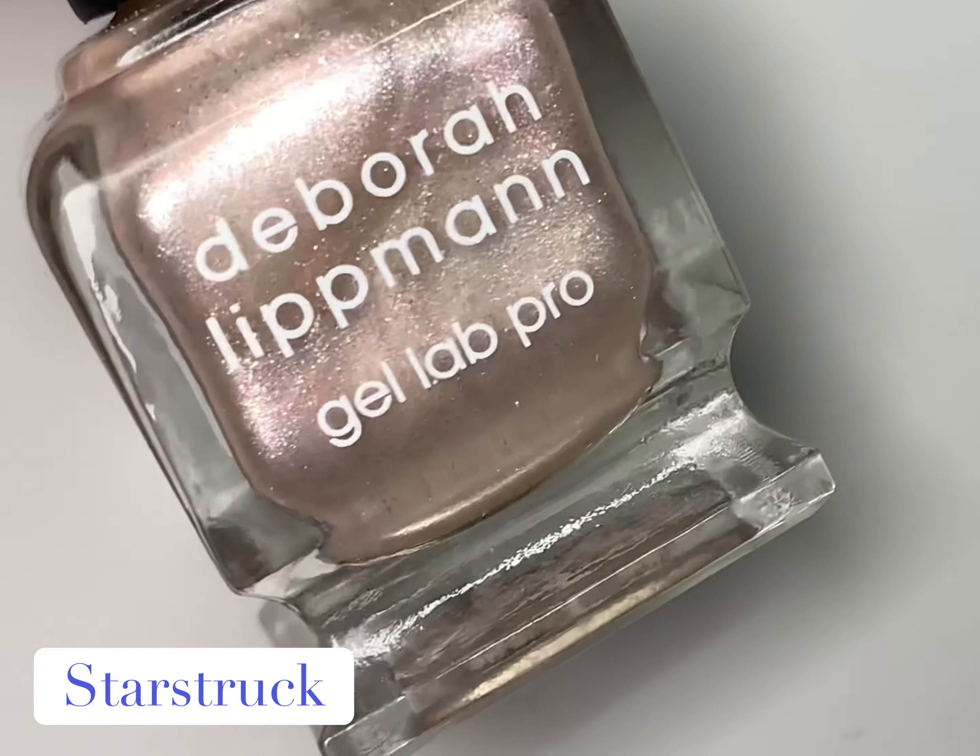I have all four shades from this collection, and in the next video we're going to look at the new six-piece set that's also available now. So without further ado, let's get right into the swatches.